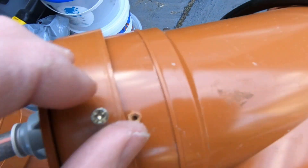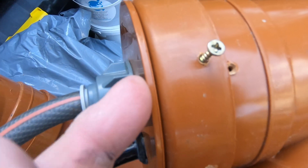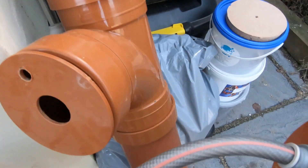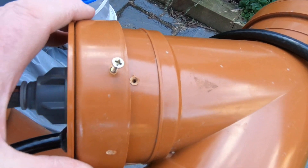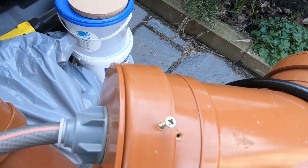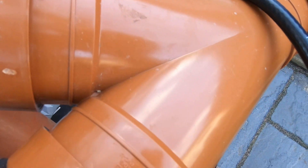One thing you have to be careful of with these fixings is you've really got to put a small screw or something through here, because this is just push-fit — it also pushes out. What happened on a previous occasion is the volume and pressure of water pushed it out and I got quite a big water loss. So this is the input, and I'll fix a small pump onto there and pump it up.